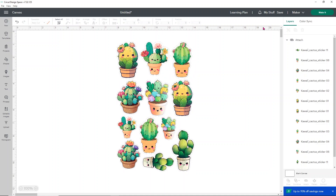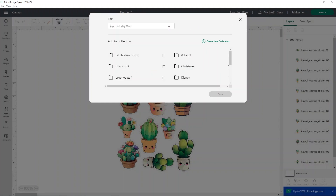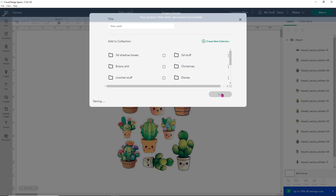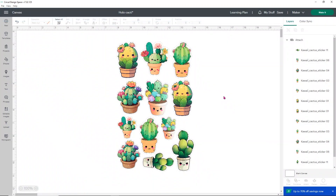Now that we have this all set up, make sure you save before doing anything else — you don't want to lose all that work. I'm going to call this 'holo cacti' and click Save, because we're going to use holographic sticker paper. You guys have wanted to know how to use holographic sticker paper for a while and this is a really fun, easy one to do.